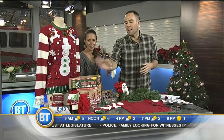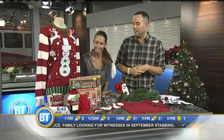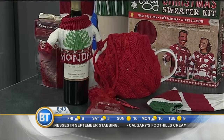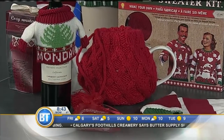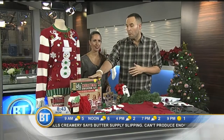This year we've got ugly things on coffee pots and teapots. We've even got this bottle of wine from Robert Mondavi Private Selection that comes with its own ugly sweater — a perfect hostess gift. And over at Mark's, for all your sweater parties, we've got ugly sweater kits.